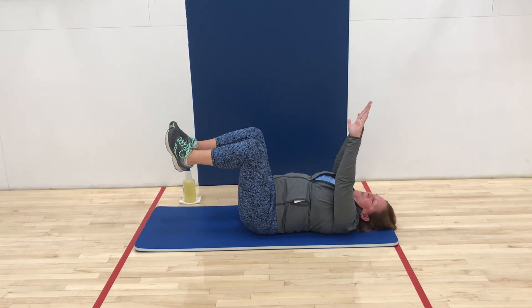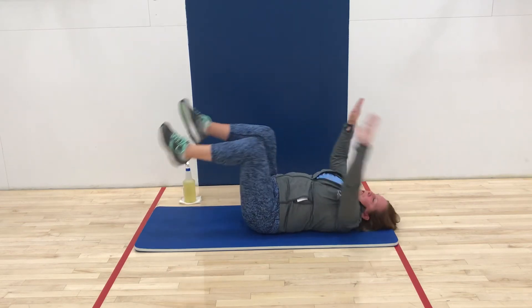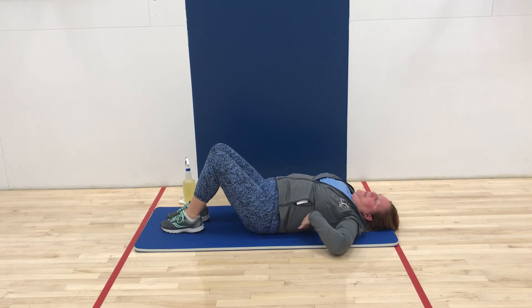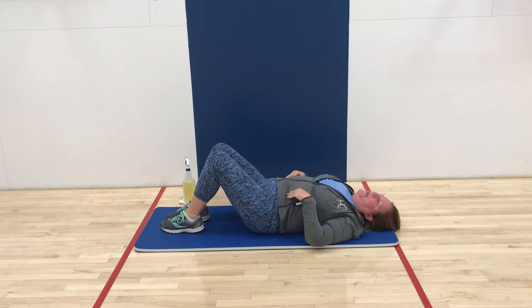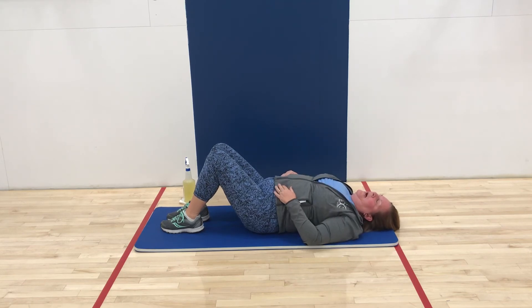Remember with this exercise to not add any momentum. You don't want to be doing a twisting movement. Make sure that back is in contact with the floor at all times and that spine is neutral. No twisting like a bicycle and no momentum — keep it very nice, slow, and controlled.